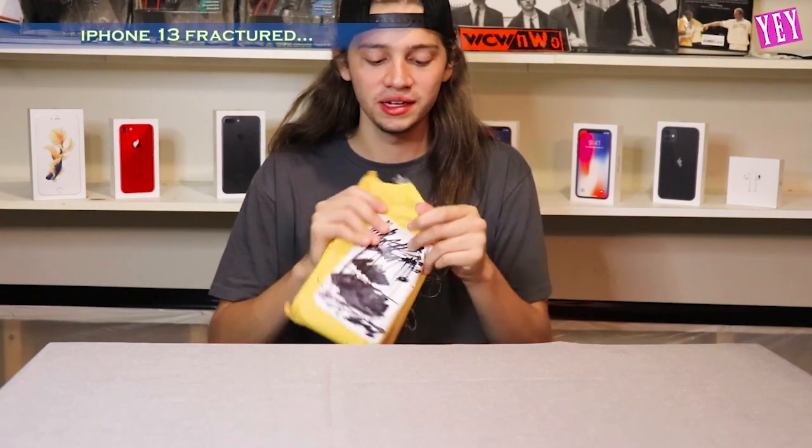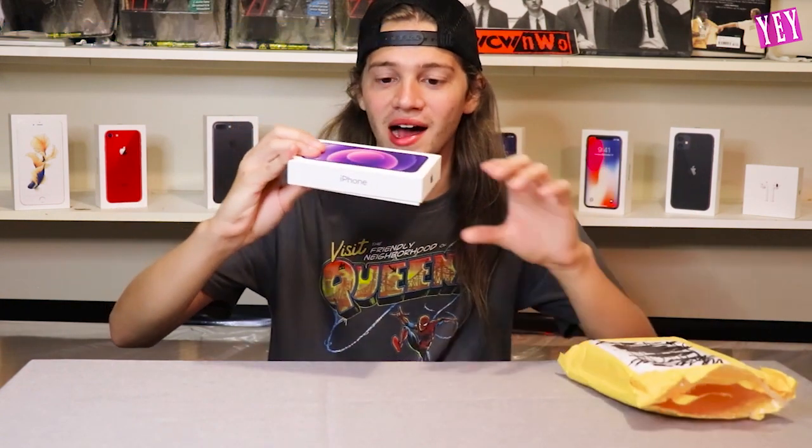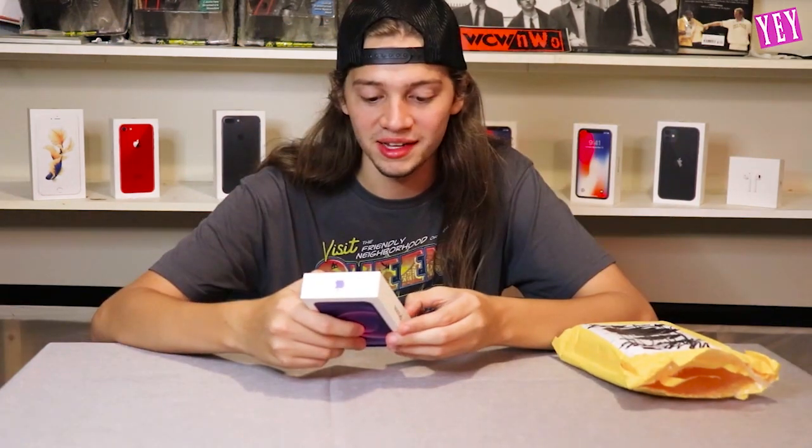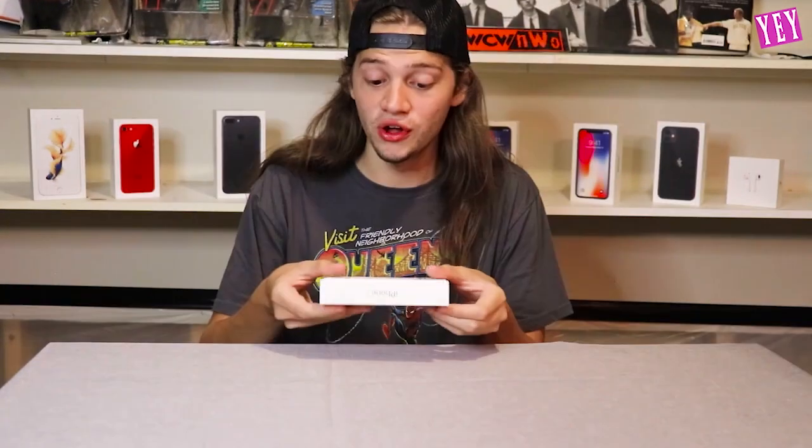I'm going to keep this man's name a secret so he can keep his job. And here is the iPhone 13 box. They kept the thin design from the 12 box, as you can see. There is no shrink wrap on this — I'm assuming to make sure it worked.